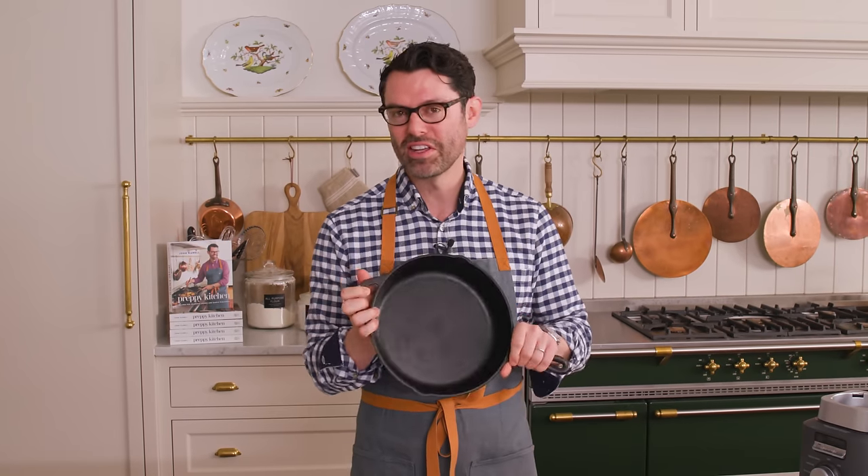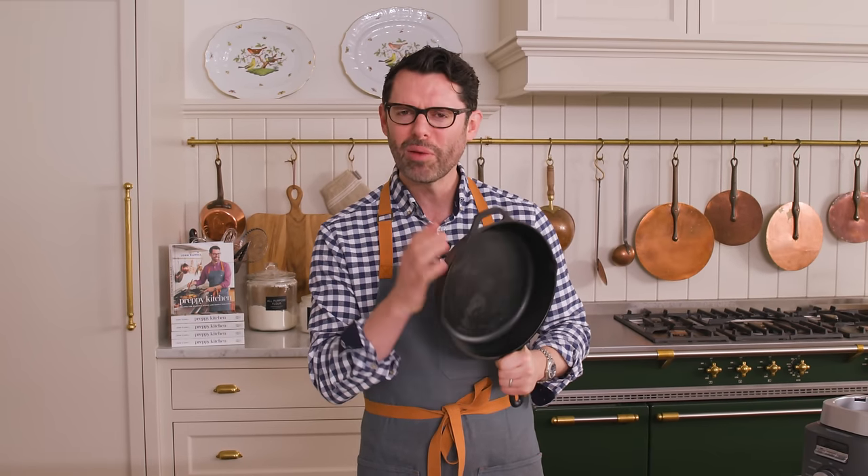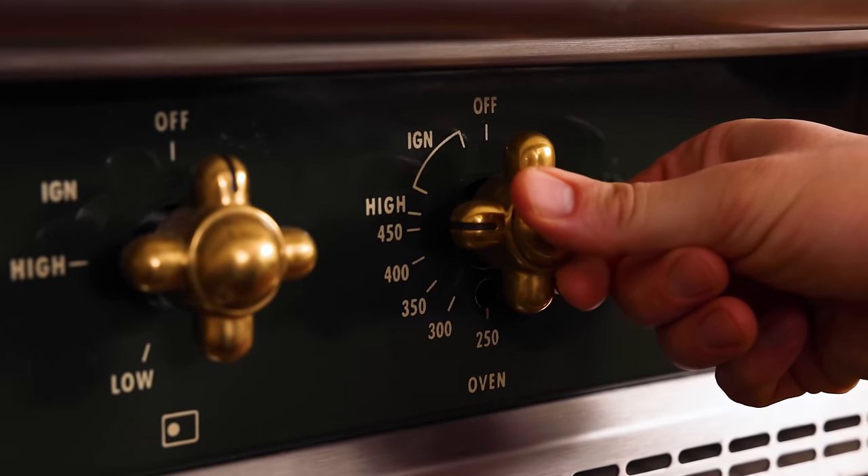First off, grab a 10-inch cast iron pan, and we're gonna pop this into the oven first so it gets nice and hot, and set that oven to 425.